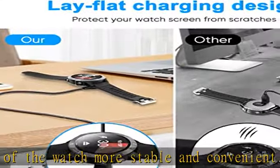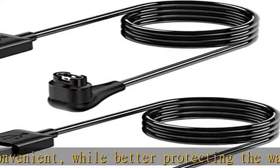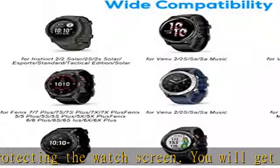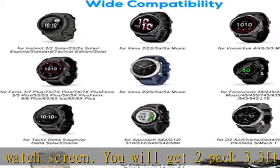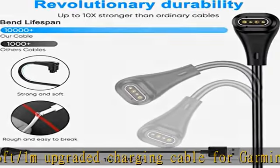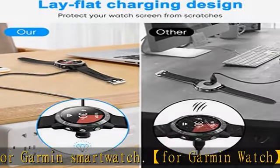Also compatible with Forerunner 745, 945, 935, 245, 245M, 265, 265S, 45, 45S, 645, 645M, 965, Instinct 2, 2S, Tide, Tactical, Vivo Active 4, 4S, 3, 3E, Epix 2, Venue 2 Plus, S, Q2, 2S, and Vivo Move Sport 3, 3S.